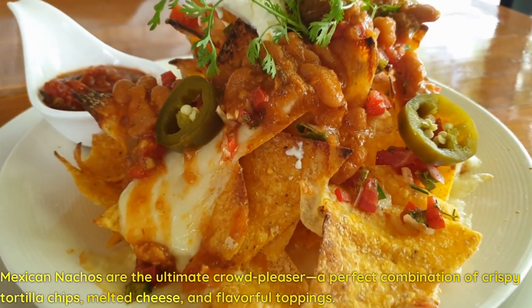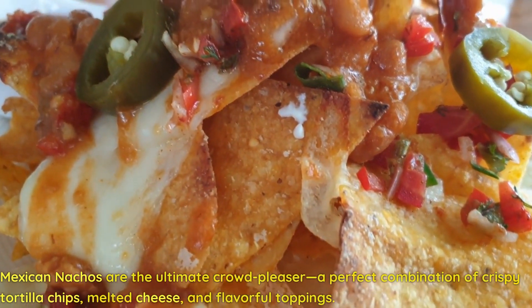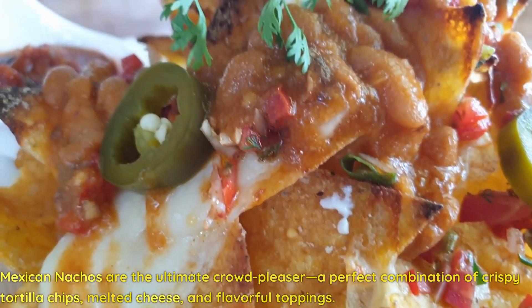Mexican nachos are the ultimate crowd-pleaser — a perfect combination of crispy tortilla chips, melted cheese, and flavorful toppings.